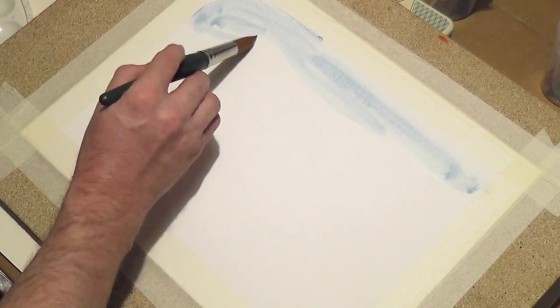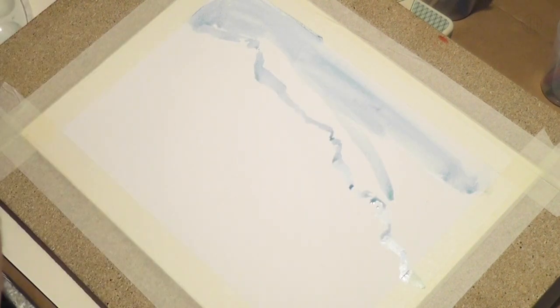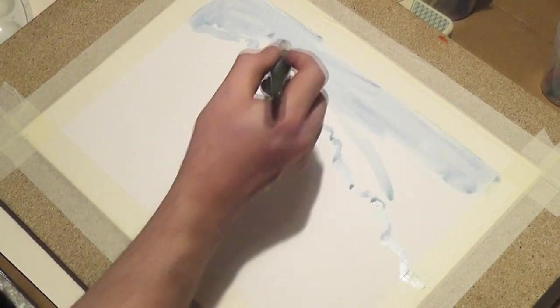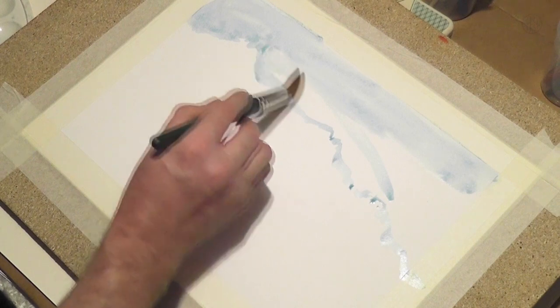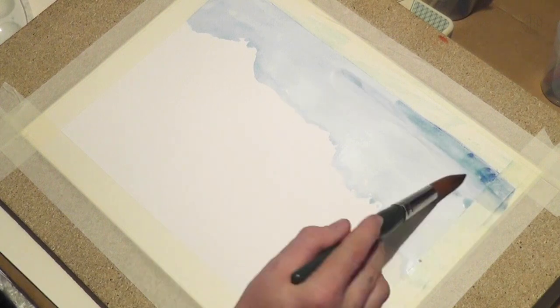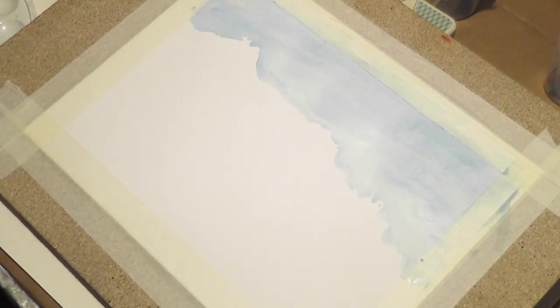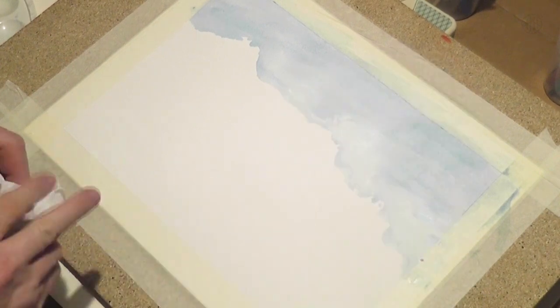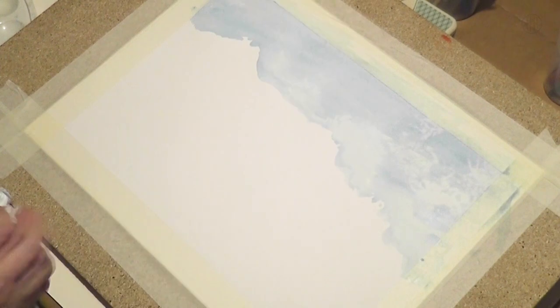With the same stroke I build the silhouette of the mountain range below. A regular blue sky is a little bit too boring. I also cannot paint clearly clouds into the sky, because they would be much too far away to show details. I would lose the depth of the painting.